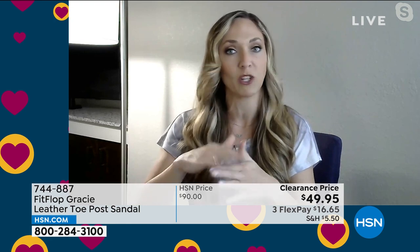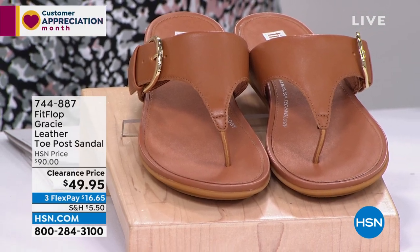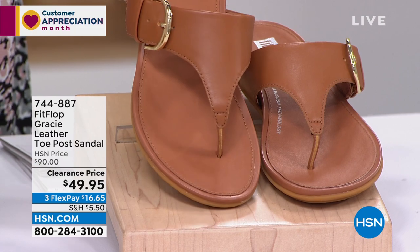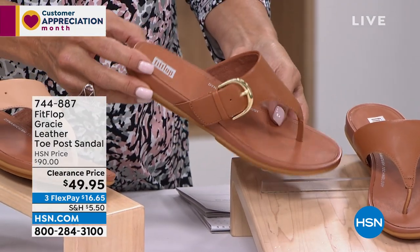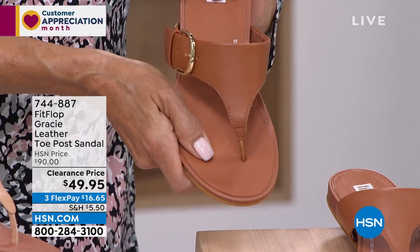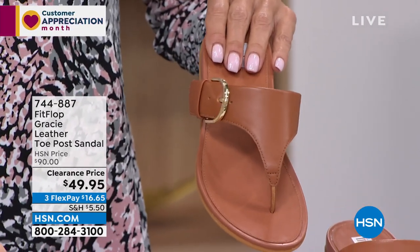That strap is adjustable. Once you set it to your particular foot size, you just leave it. You have goring so it stays put. All of the same technology that promotes foot health in all of those other shoes — but in a low-profile, fully leather sandal. This is going to go with everything. Genuine leather is just going to continue to make your feet feel better over time, and then there's the longevity when we talk about leather.